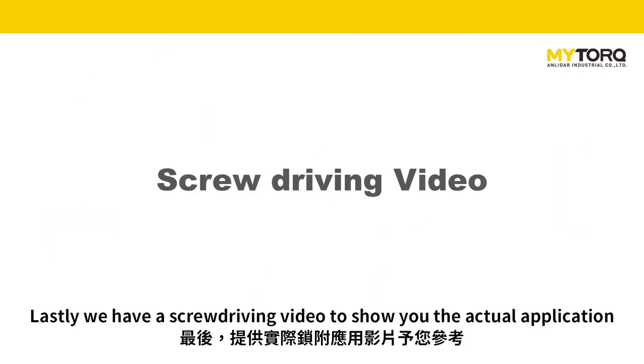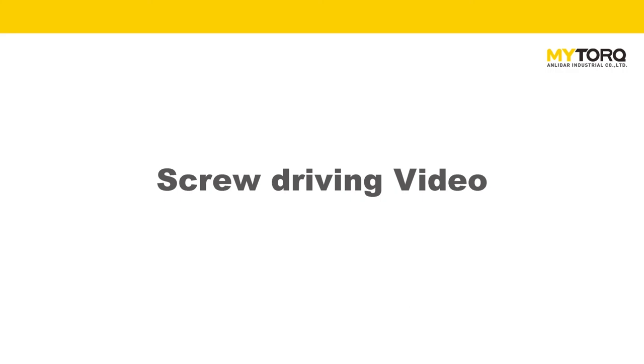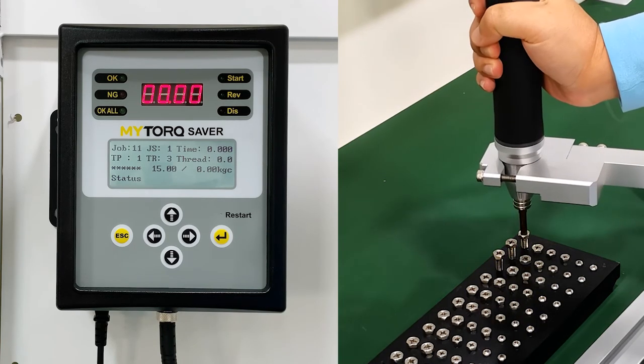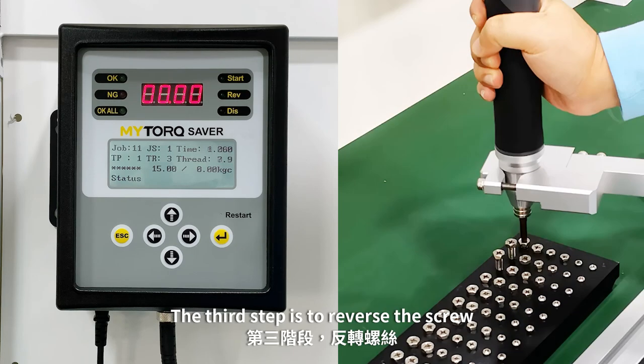We have a screwdriver video to show you the actual application. This screwdriver process is divided into 4 steps. The first step is slow start, which helps to avoid cross-threading. The second step is to run down the screw at maximum speed to ensure efficiency. The third step is to reverse the screw.